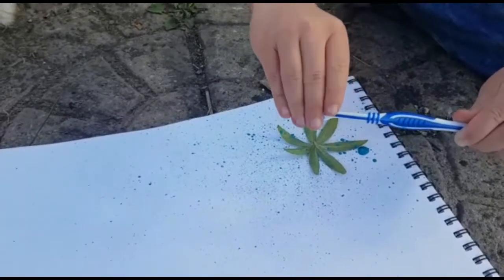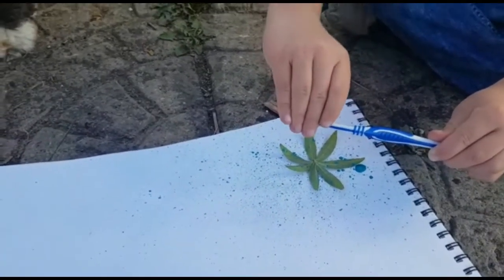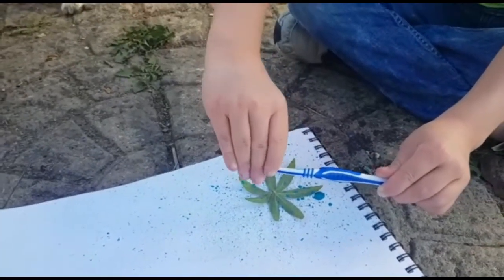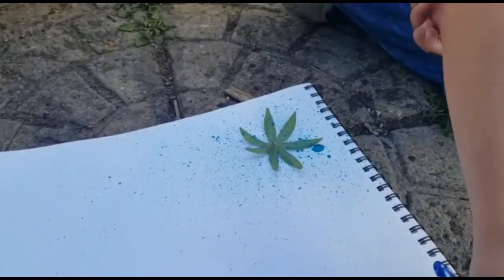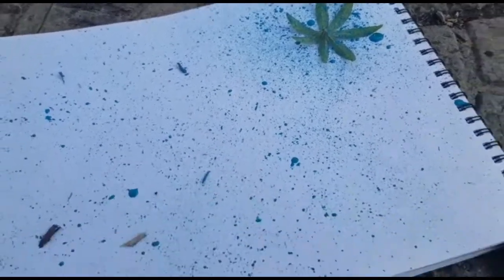Wherever the leaf is placed, when we've finished, hopefully that will leave a white patch. We've dunked the paintbrush in blue paint and we're just flicking it all around. We're going to make sure we cover the area around the leaf really, really well before moving on to the rest of the paper.